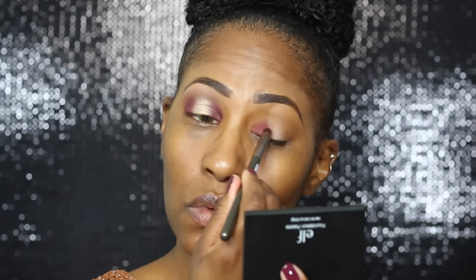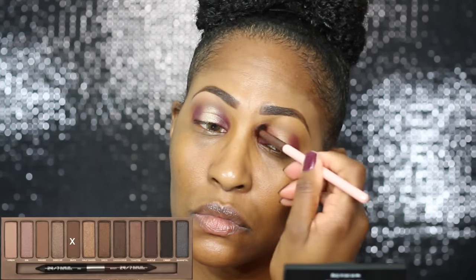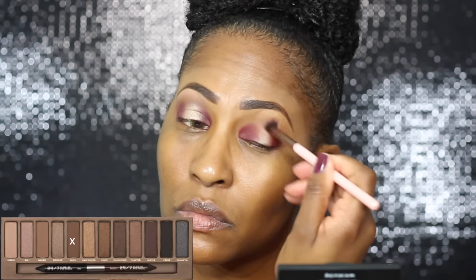This is the Makeup Geek and Manny MUA palette, and I believe this color is called Mars. I'm just putting that on both ends of my eye. When you do it, try your best to make it even — I struggled a little bit but we worked it out.